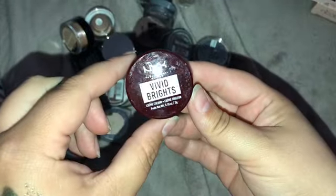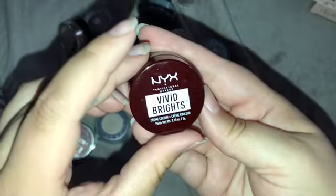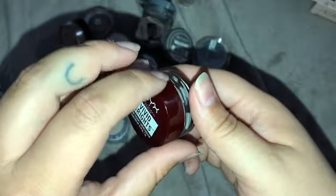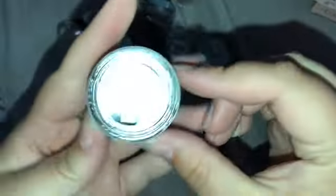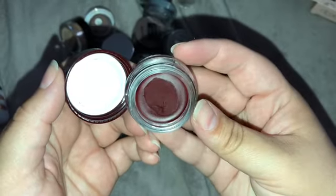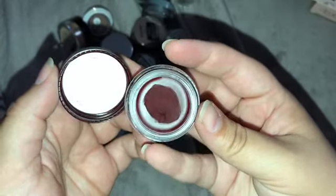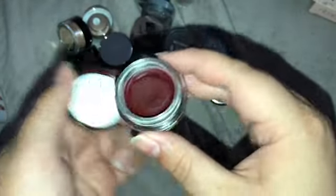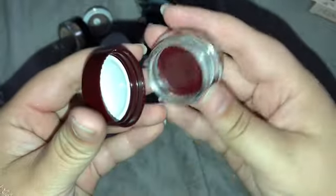Next I have the NYX Vivid Brights — a cream colored base. I thought these were like Halloween face paints, and you could definitely use these as face paint. I think this would look really nice as a lip color. I'm gonna keep this for Halloween, and if I don't use it past Halloween then I'll get rid of it.